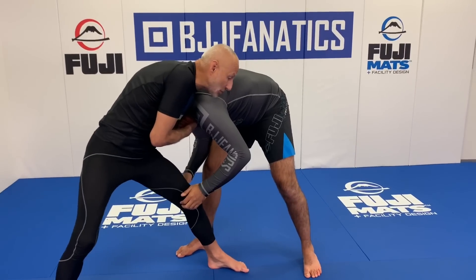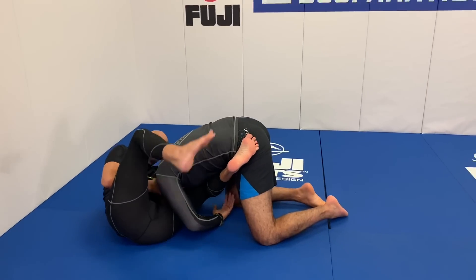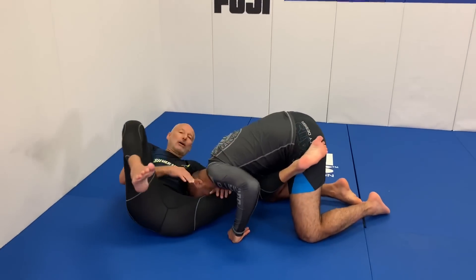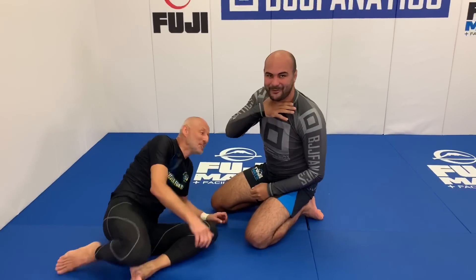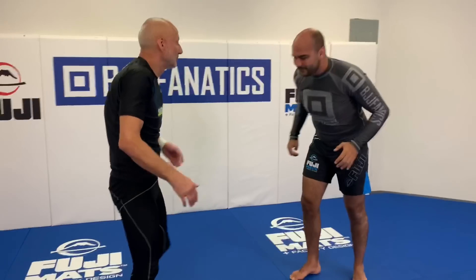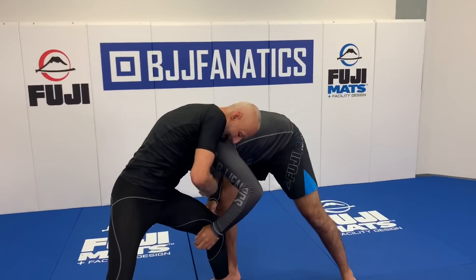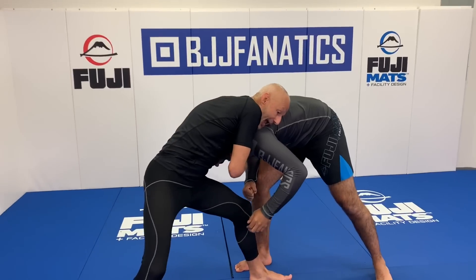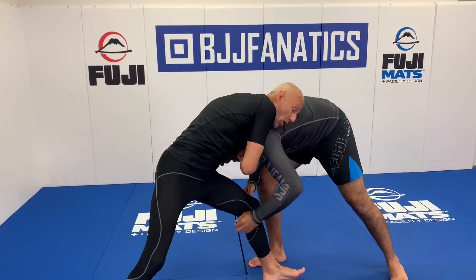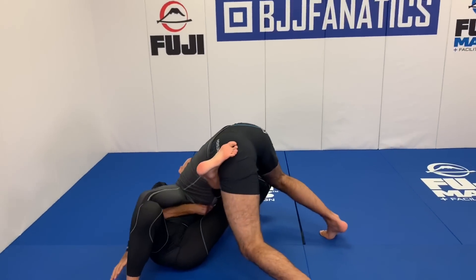My guillotine is very shallow, which makes it very easy to get into even if the guy defends. As he's driving me down, I make sure my leg is on the outside. As he's coming in, I feed his head off to the side — even if he gets a double leg or single leg, it doesn't matter. Even if you reach, I go down and now the guillotine is on.